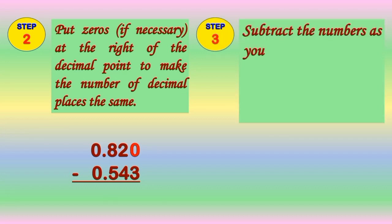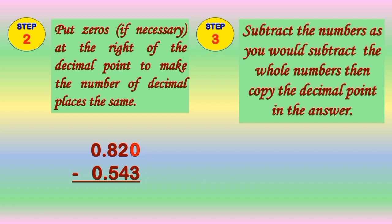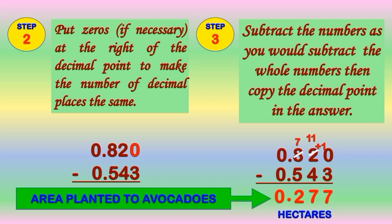Step 3 is to subtract the numbers as we would subtract whole numbers, then copy the decimal point in the answer. So we will subtract 0 and 543 thousandths from 0 and 820 thousandths, and we will get the answer of 0 and 277 thousandths. The area planted to avocados is 0 and 277 thousandths hectares.